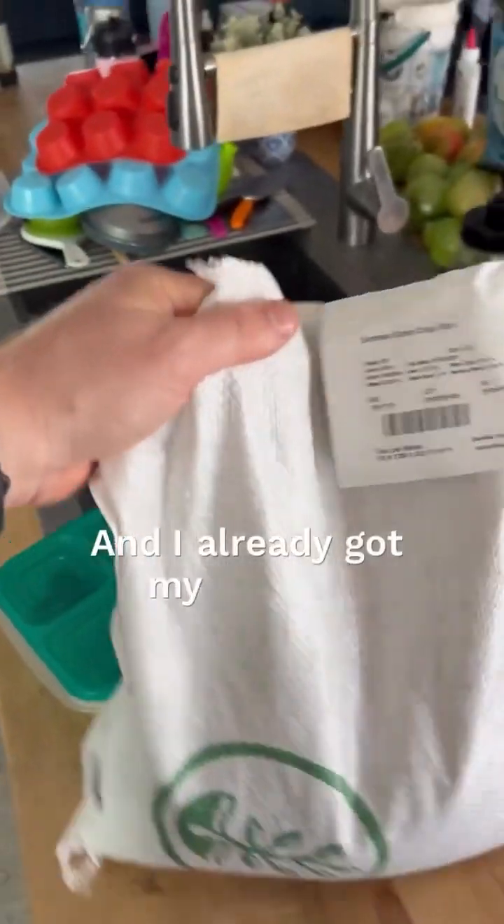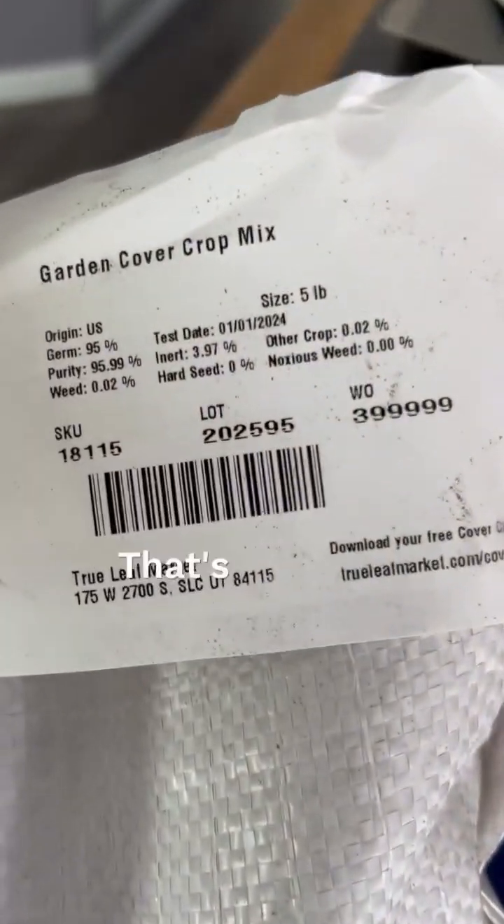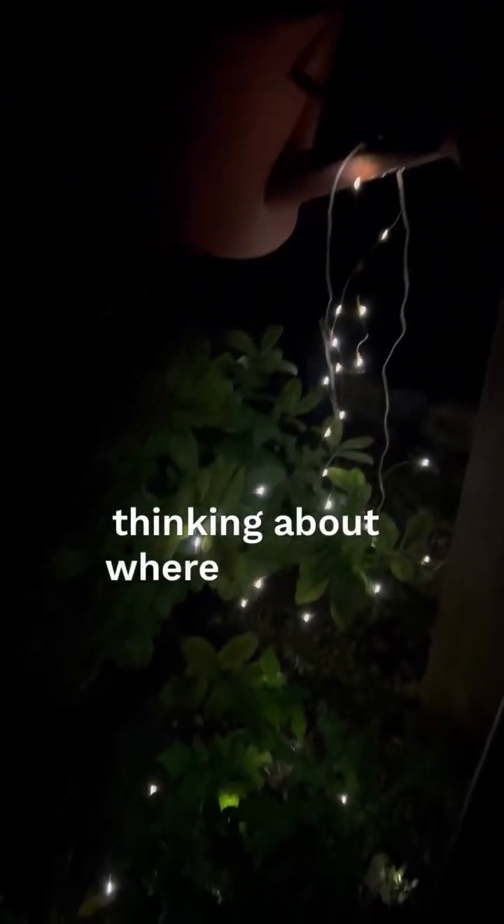I already got my big bag of cover crop. Yeah, buddy. And that's a wrap — we had a pretty good weekend. Hope you guys did too. Go take a look at this awesome little light fixture thing I made a couple years ago. We'll see you tomorrow morning. Go check me out on Instagram, Facebook, YouTube — MattTheGardenGuy. Good night, later.